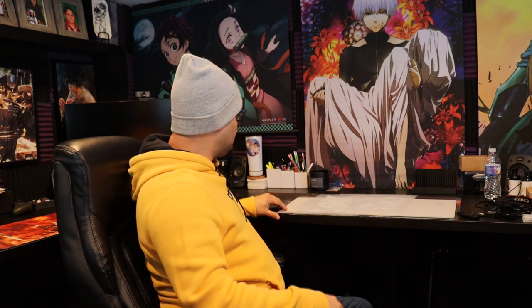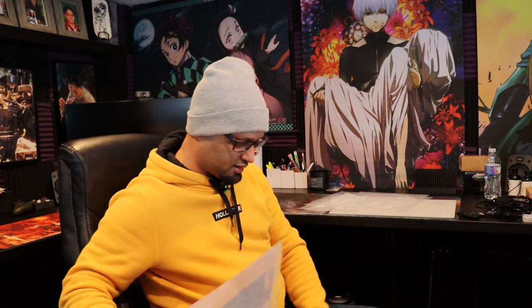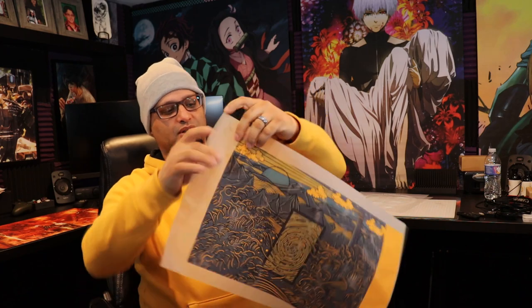So there you have it, guys. That's how to remove the tray. I apologize — my camera died as soon as that print was almost completed, and because it was in the way I ruined it. So if you guys can take a quick look, I pretty much damaged this top part right here and pretty much damaged the print.